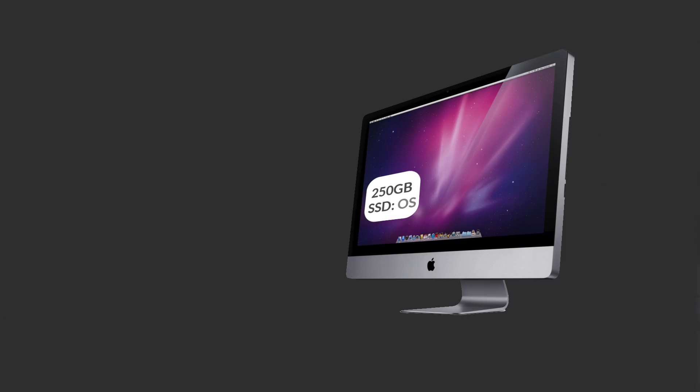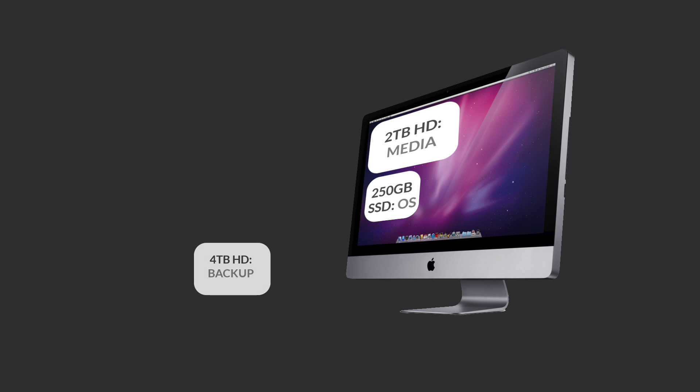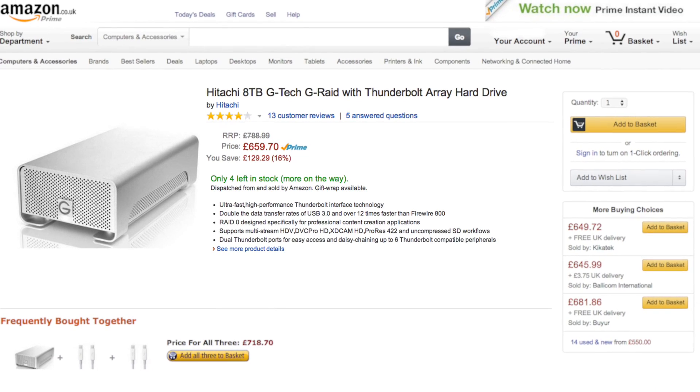As a video editor your disk setup is very important. I've got a 250GB SSD which holds the operating system, and then a 2TB hard drive which holds all of the media, all my projects, and basically everything else. Both of those back up with Time Machine to my 4TB external hard drive. I've recently had to delete quite a lot of old footage because that 2TB is filling up very quickly, so I plan to get an 8TB Thunderbolt drive pretty soon — but I'll talk more about that in a separate video.